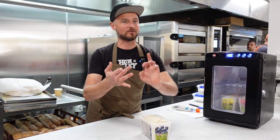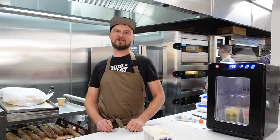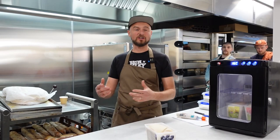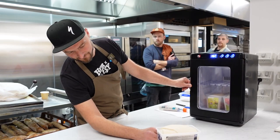Lievito madre is very versatile — it can be used for bread, croissants, and everything else, far more so than liquid levain. Liquid levain is really only suited to bread; as soon as you start adding fat and sugars, liquid levain can't support the structure.